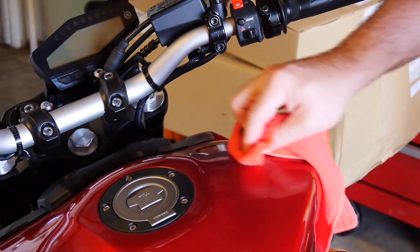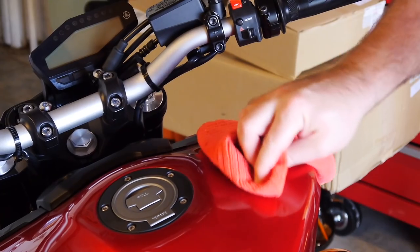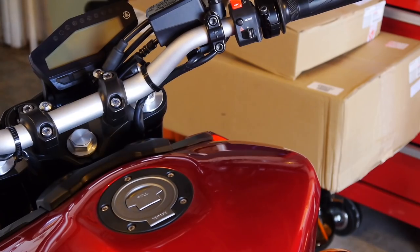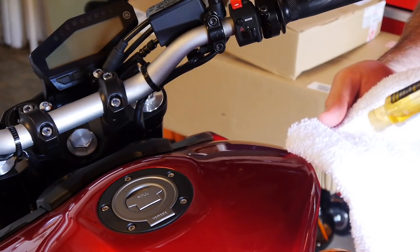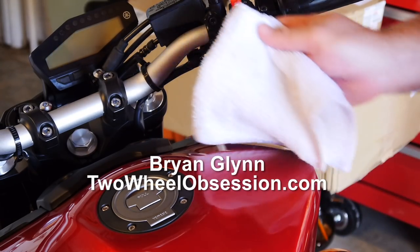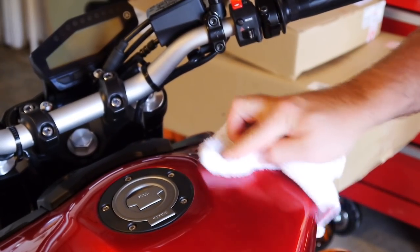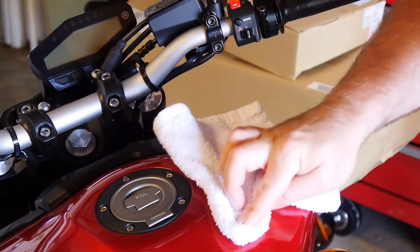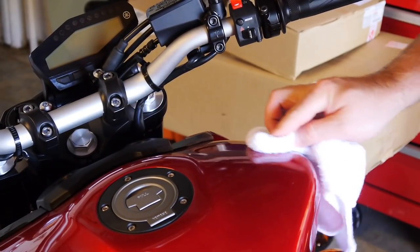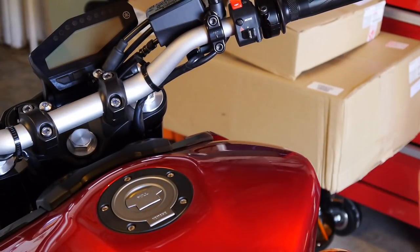This microfiber cloth is a little soft — the tighter the weave, the easier this gets. I'm going to switch over to the terry cloth for the final cleanup. It does a much better job. And there we go — spotless, like it was never there. Now I can do my detail, and that's all there is to removing decals from your bike.